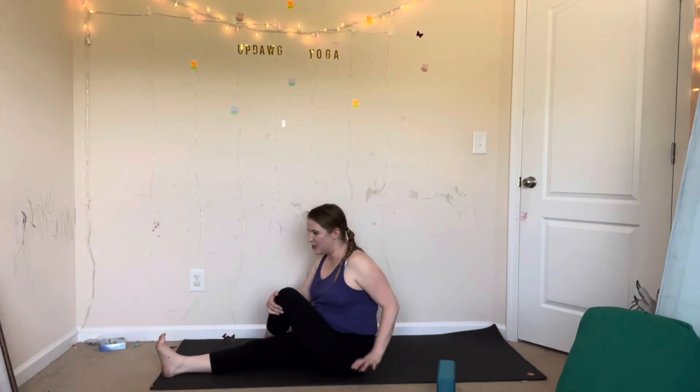Come back to center, other side — knee bent, or you can cross your leg. Inhale, sit up tall. Exhale, twist, hug your knee, other hand beside you. Inhale. Exhale, look over your shoulder. With every inhale, sit up taller. Exhale, twist a little more. There's a whole bind where you can bring your arm in between your legs — but that's another class for another day. Spread your toes. Inhale. Exhale, twist. Three more breaths. Then come back to center.